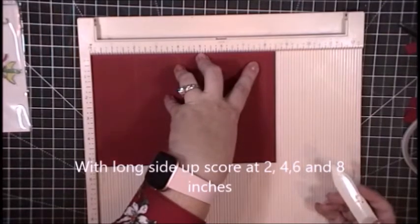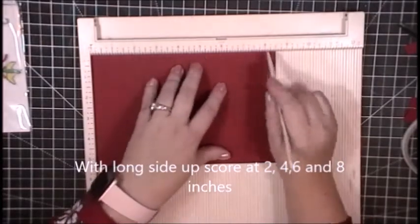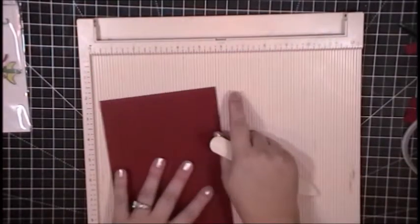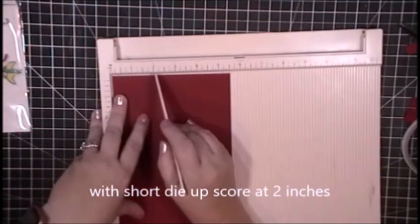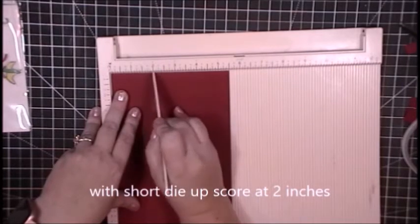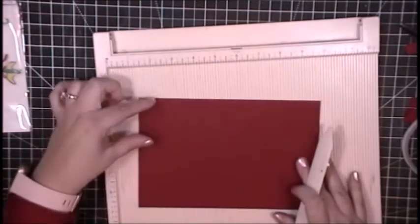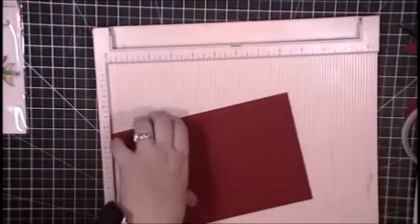Once I have that done, I'm going to turn my paper the other direction with the short side up and make a score line on that side. With the five and a half inch side up, I will score on the two inch line. This could go anywhere from two to two and a half inches — I prefer two inches because it's a little easier for me to work with. We have a little half-inch section at the top left and then two-inch squares on the top of this paper.